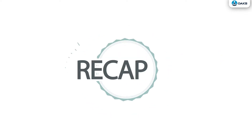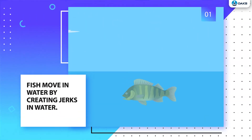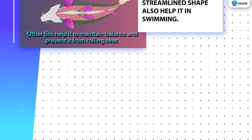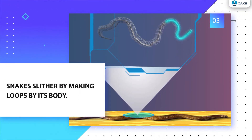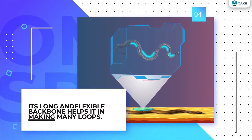Let us summarize what we have learned. Fish move in water by creating jerks in water. Their fins and streamlined shape also help them in swimming. Snakes slither by making loops using their bodies. Their long and flexible backbone and many muscles help them in making many loops.